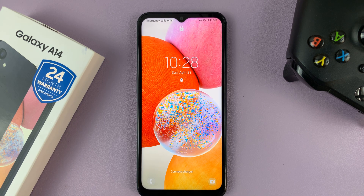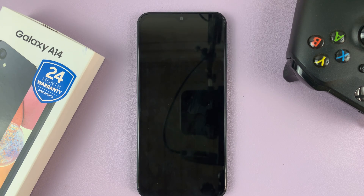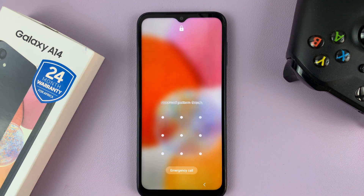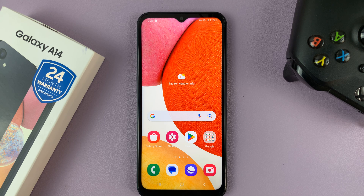So that's basically how to secure your lock screen using either a pin, a pattern, or a password on your Samsung Galaxy A14. Thanks for watching — leave your comments and questions down below, and good luck.